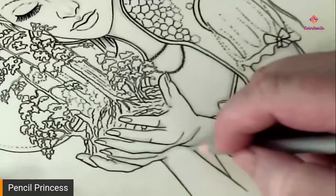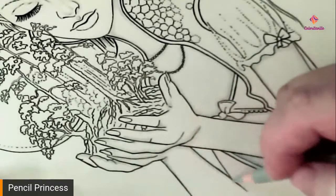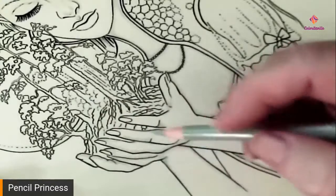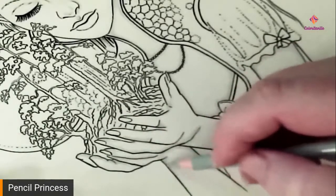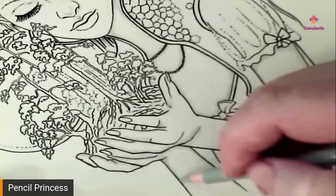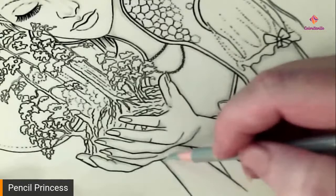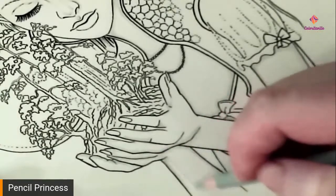This side of her arm is also going to have a deeper shadow than the other side. Because of the way her arms and hands are splayed out, this is going to have a shadow as well — it's just not going to be as much at the edge of her arm, more towards the center of her arm.